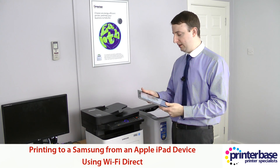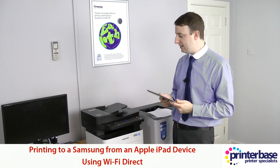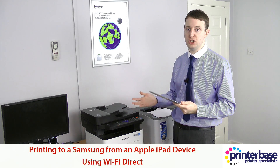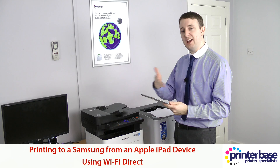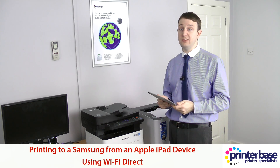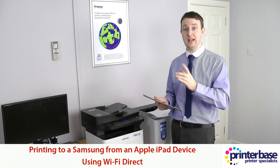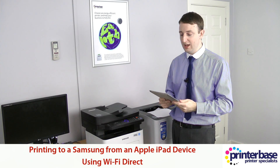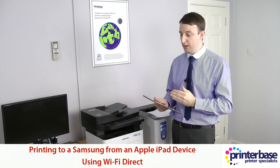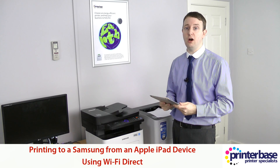As you can see it took a little bit longer than just touching an NFC device to the printer, but it's not too difficult, and if you're only using one machine then you're not going to have to mess around like I've just done. Also, if you are on a Wi-Fi infrastructure and the printer and the iPad are connected to the same office network, you don't have to mess around at all — you can just go straight into the Samsung app and print off whatever you like and it will go through the office Wi-Fi.